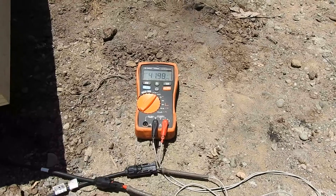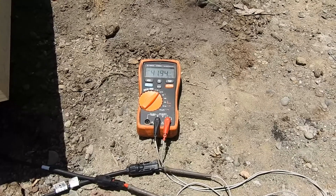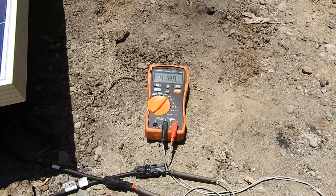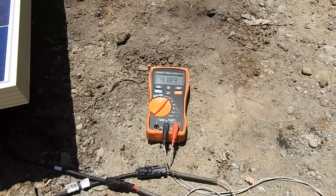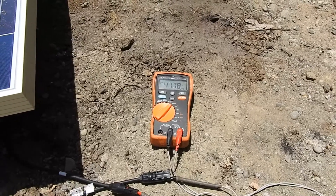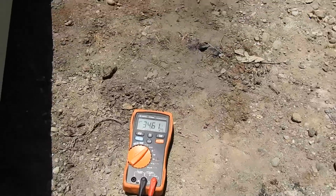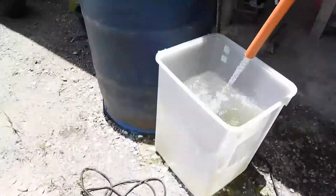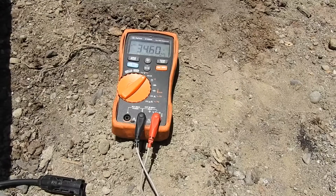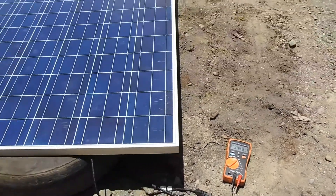The time now is 12:15 and the open-circuit voltage here is 42 volts. I will be connecting the submersible pump and at the same time checking the load voltage. The voltage will drop due to load. The submersible pump is on — it's being powered by the solar panel. The voltage is now 34.6 volts, so it dropped by about 4 volts under load.